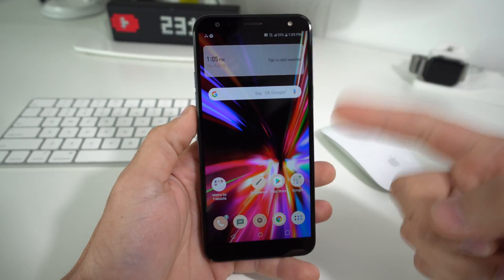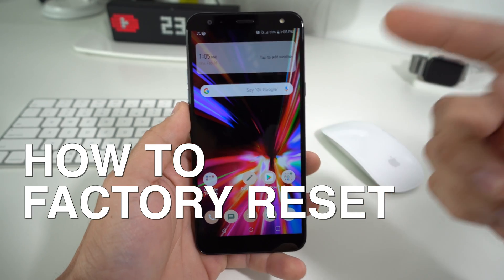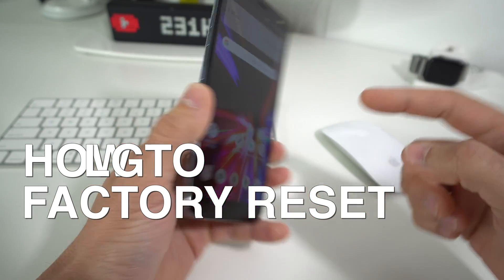Hey there, what's up? Hope you're doing really good. In this video I'm going to show you how to factory reset, also known as a hard reset, your LG K40.